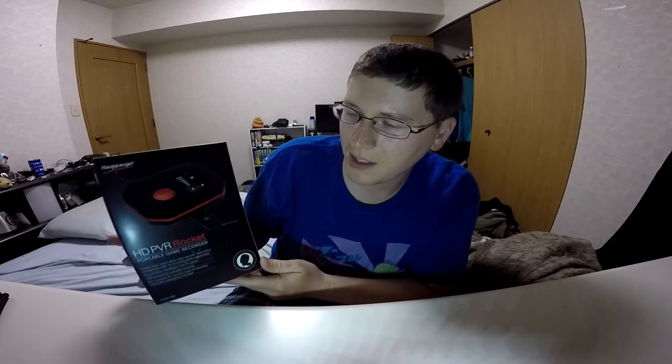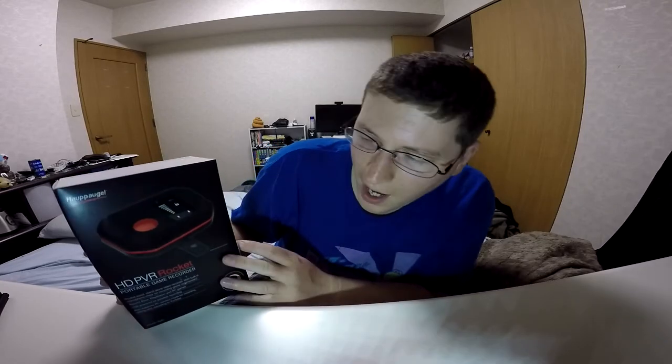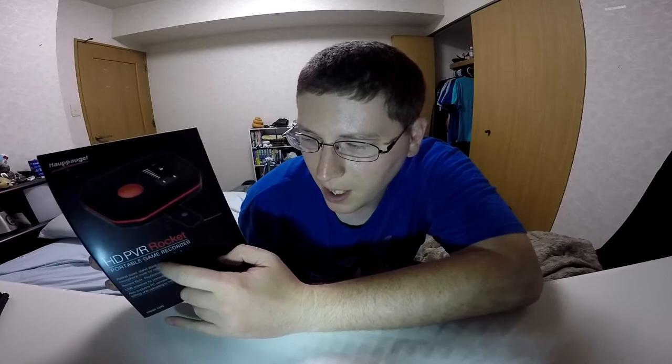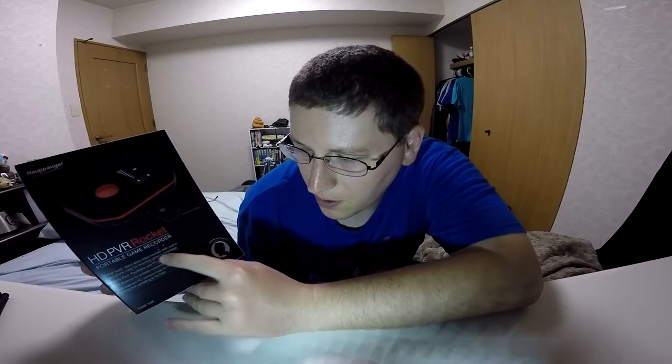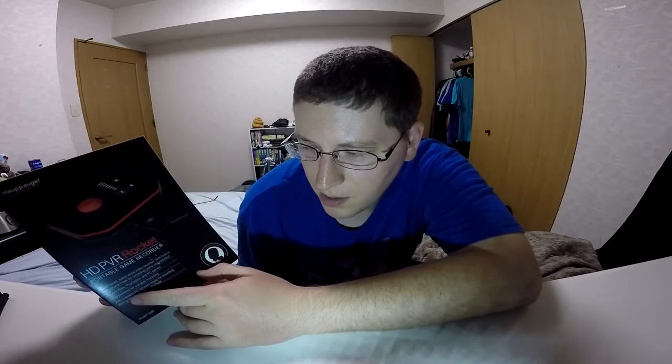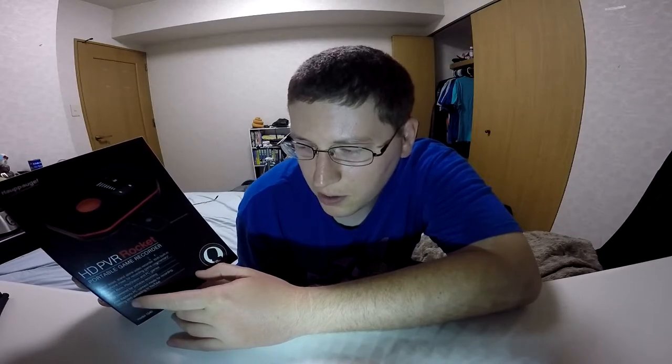As always with these unboxings, I'll show you the front of the box and then go all the way around, and then we'll unbox this bad boy. HD PVR Rocket from Hapig — I think I'm pronouncing that right. It's a portable game recorder basically, so it captures the video feed so you can upload clips to YouTube and stuff like that for you Let's Players out there, and soon to be me once I get my Let's Play channel off the ground.